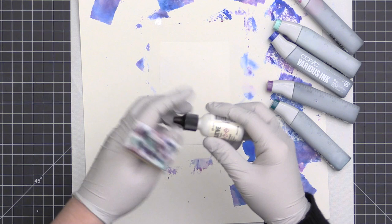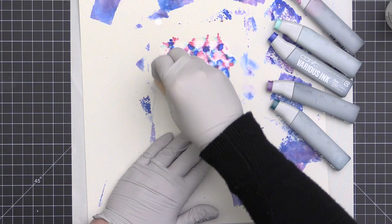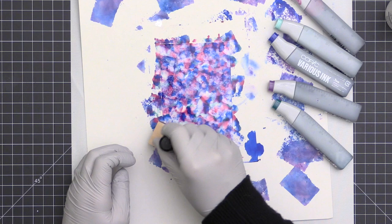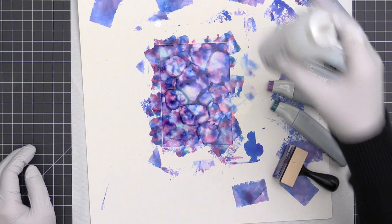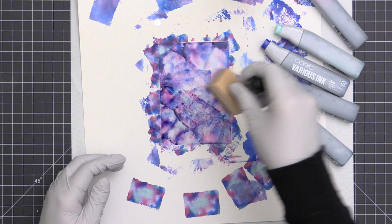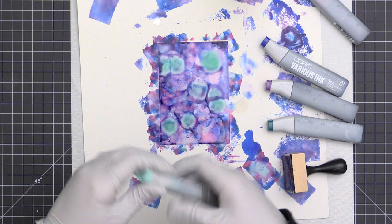Now I've switched over to the alcohol ink blending tool or application tool. It has a piece of felt on it — a little different from your regular distress blending tool because it's a felt applicator, not foam. I add the Copic ink right onto the felt applicator and pounce it onto the Yupo paper. To get the ink to move, I can add a little bit of colorless blending solution.